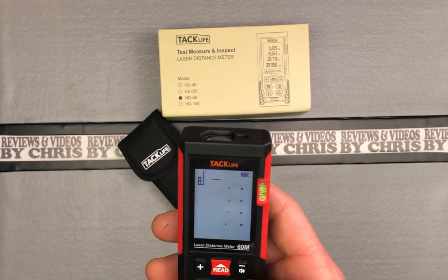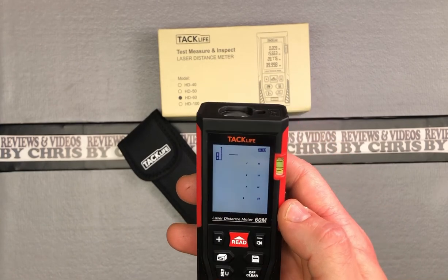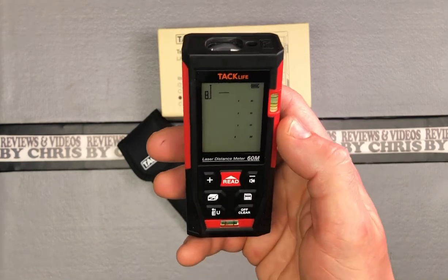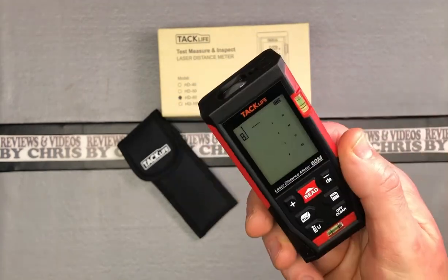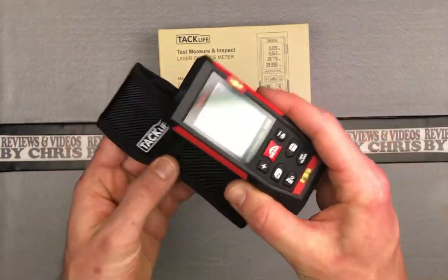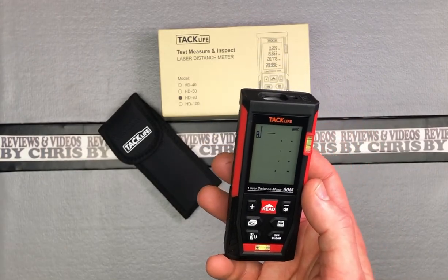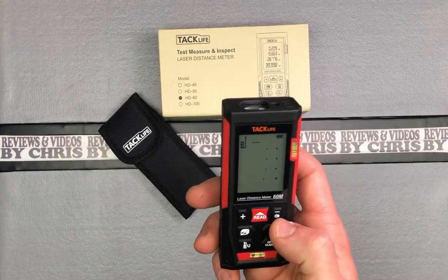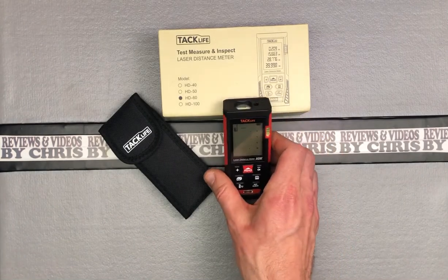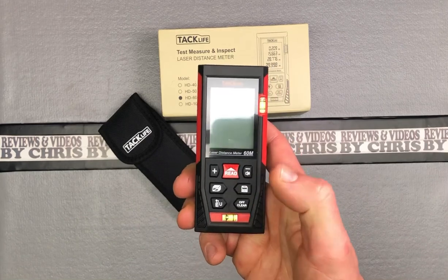Pretty easy to use. You do have the save function, though that's probably not something a normal user will need a lot. You've got the nice addition of a level on the side and a level at the bottom — some cool things I haven't seen on other devices. Comes with a nice case you can wear on your belt loop or keep in your toolbox, so it stays scratch-free. If you don't want the beeping, you can mute by long pressing that button. It'll turn off on its own, or you can use the clear button — short press clears, long press turns off.